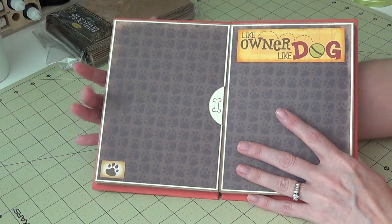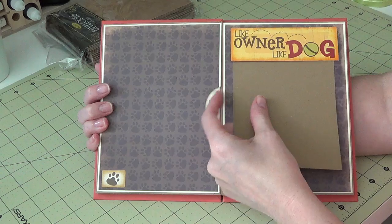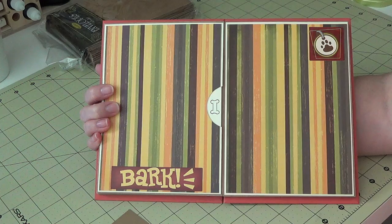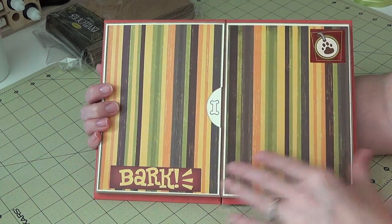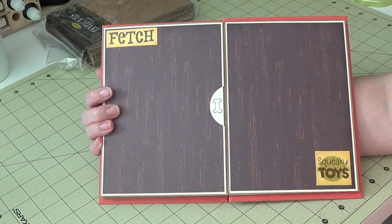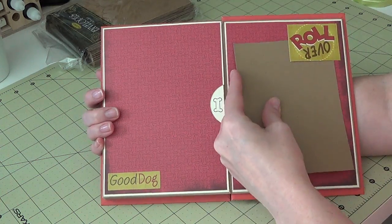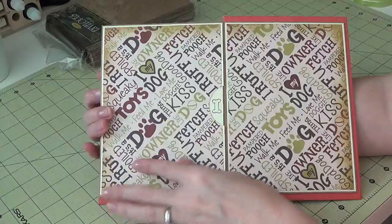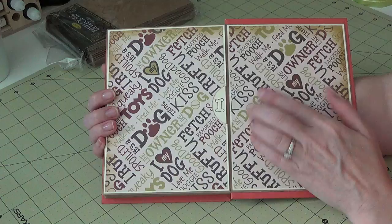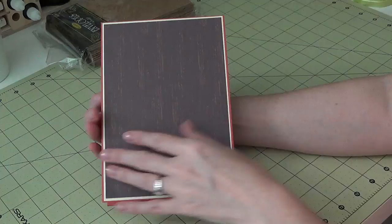This page is really busy so I didn't feel it needed anything else. This one is open so she can stick pictures underneath. Then this page again is a little busy — I just repeated the papers. This is the last one, the last little pocket, and this envelope is attached to the back cover.